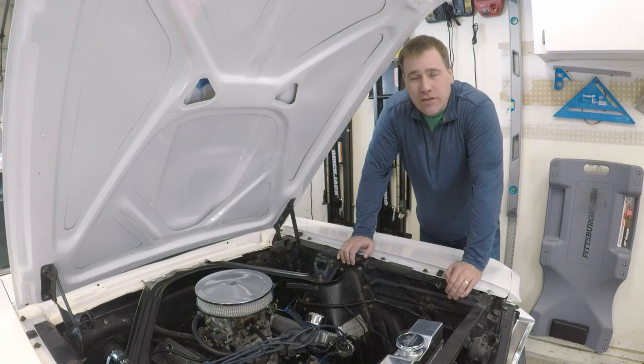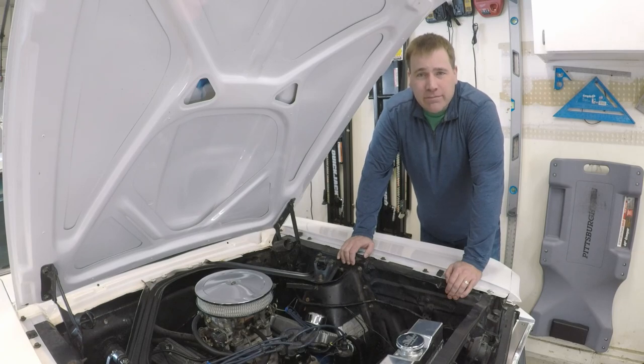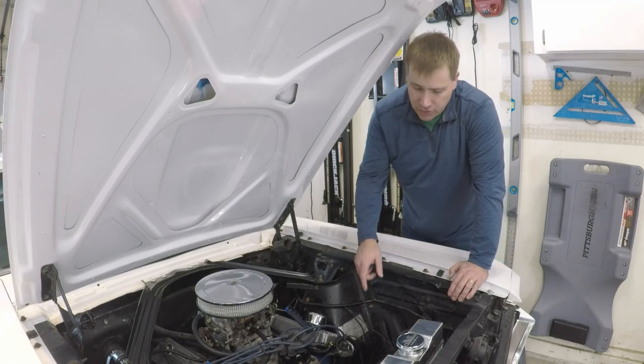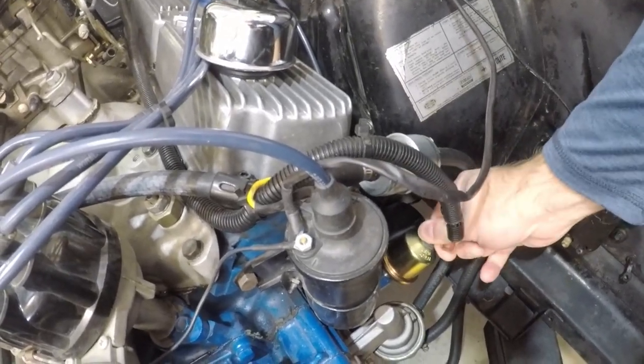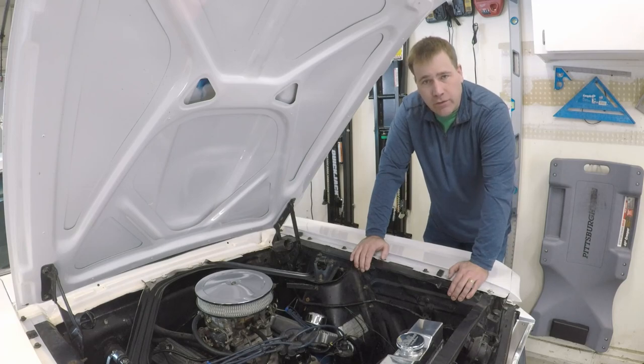Hi, my name is Andy, and on today's video we're going to find out why the oil pressure gauge on my gauge cluster is not working. In a previous video I tried to take the dash apart and fix it but was unsuccessful. So how the oil pressure gauge works: there's a ground wire coming off the back of the gauge that goes out to the engine down to the oil sending unit, and as oil pressure increases it slowly closes that gap and you can read a voltage change on the gauge.